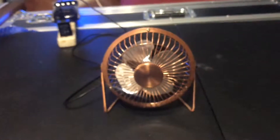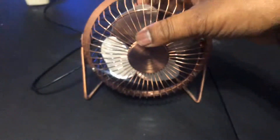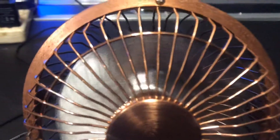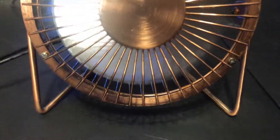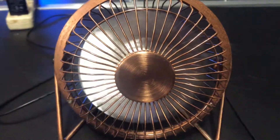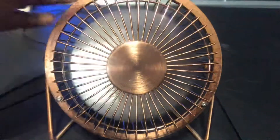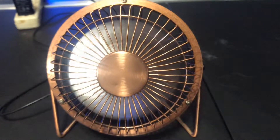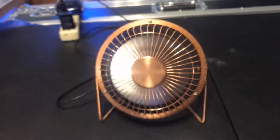Here's my little four-inch bronze high-velocity cooler. It only has one speed, which I often refer to as high. Don't expect too much airflow from it — I do apologize. It is a small fan.